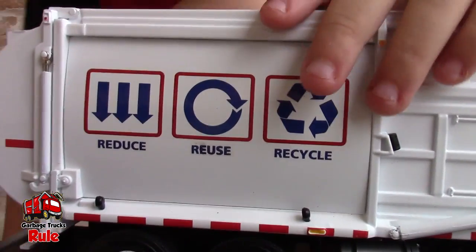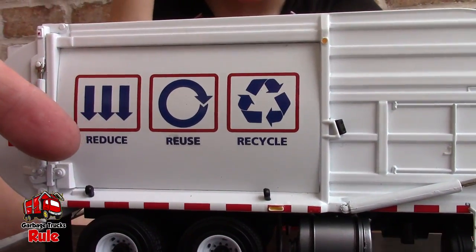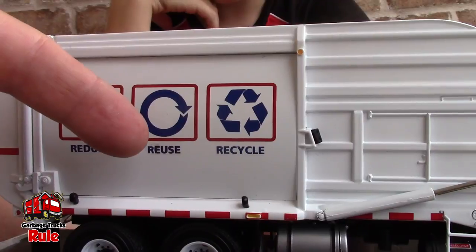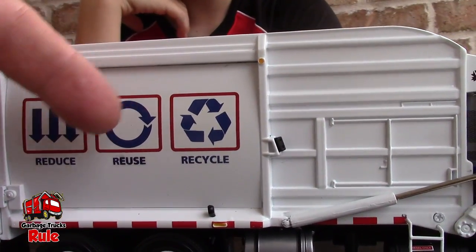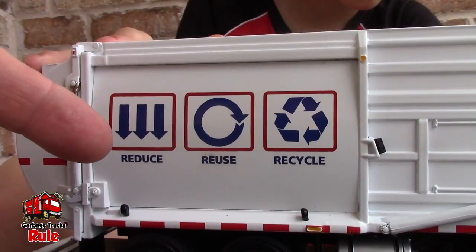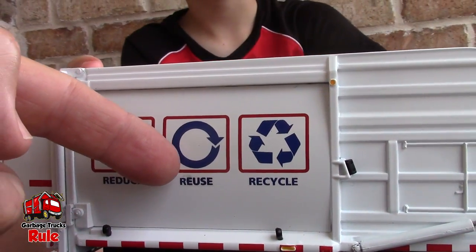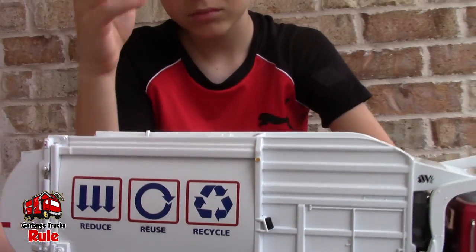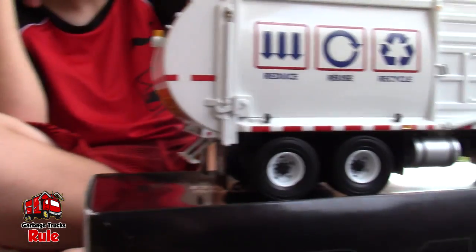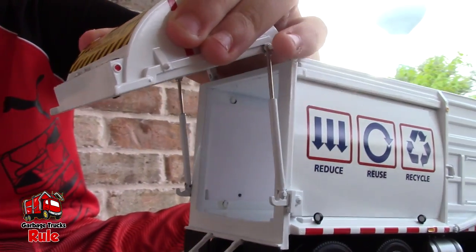Can you read those words over here? It says reduce, reuse, and recycle — those are all recycling terms. I think reduce means like you smash it down. The back is actually really easy to open — nice when it's easy to open, isn't it!